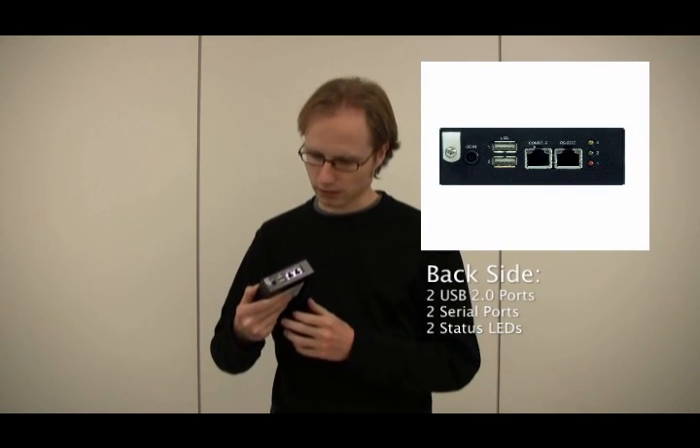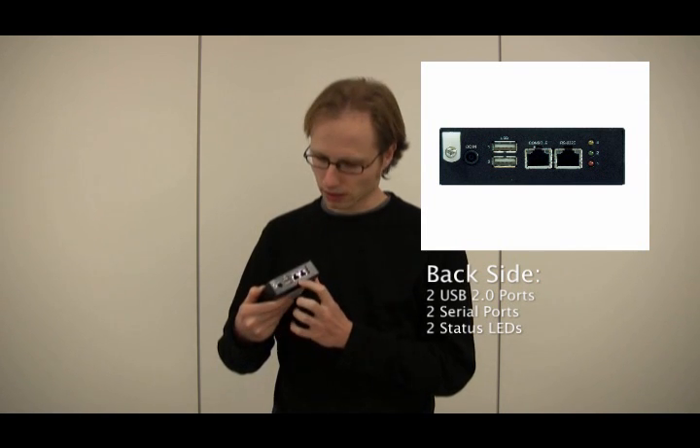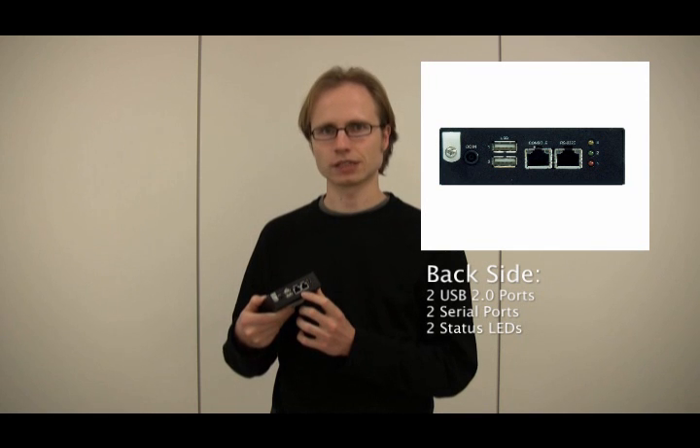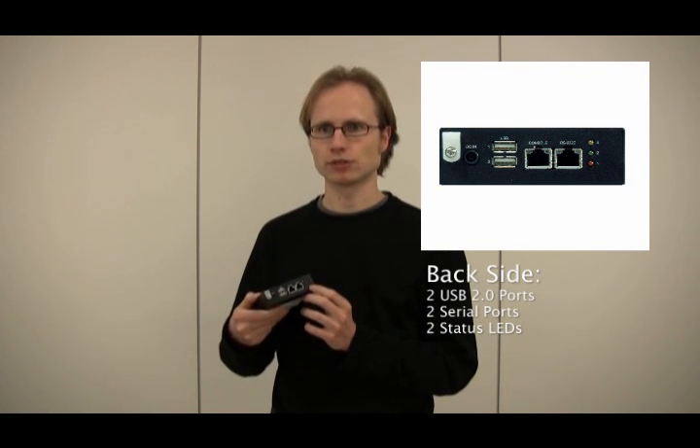Looking at the back side, we see that it has two USB 2.0 ports and two serial ports — for example, for adding a console. It also has status LEDs, for example, to show you the boot status.